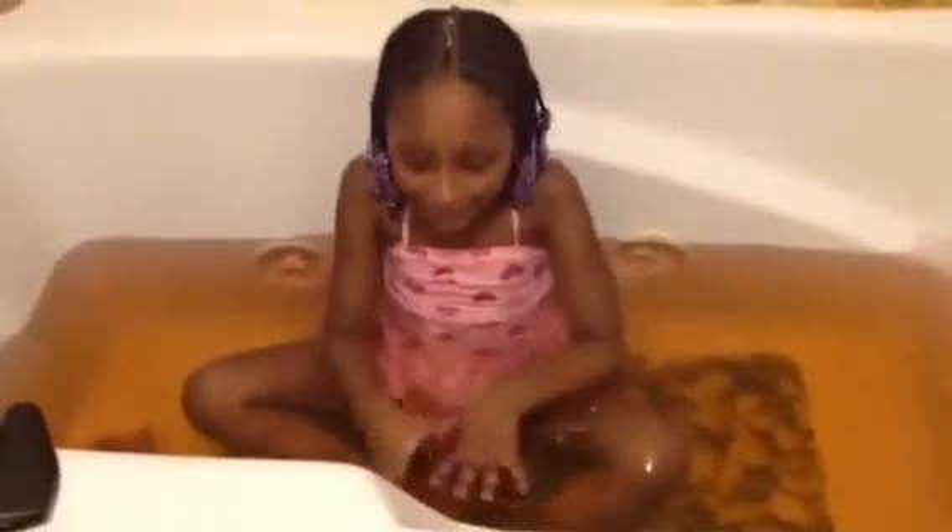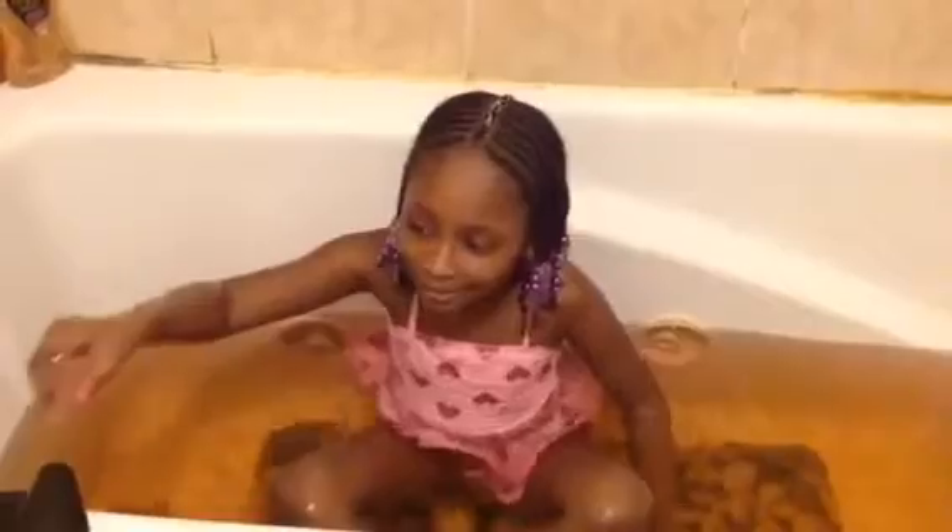Guys, look at the tub. What y'all guys think the color is now? I think it's orange and dark red. So now I'm going to put another watermelon bath bomb in. Y'all guys see it? And what y'all guys think what color is going to be now?